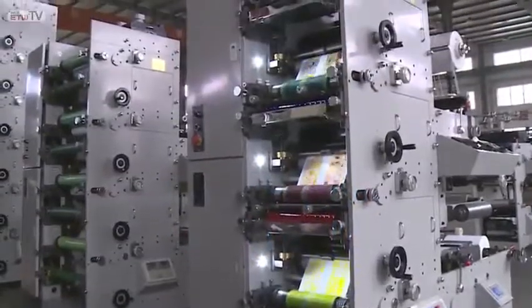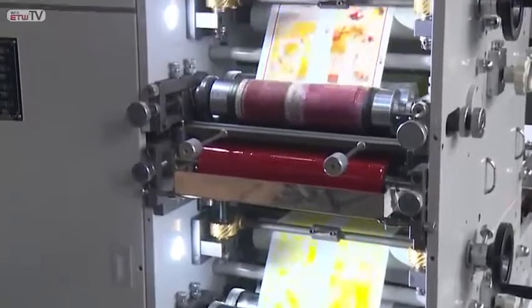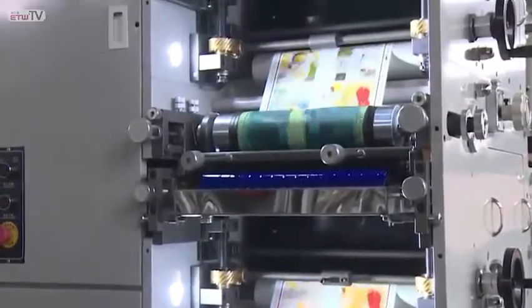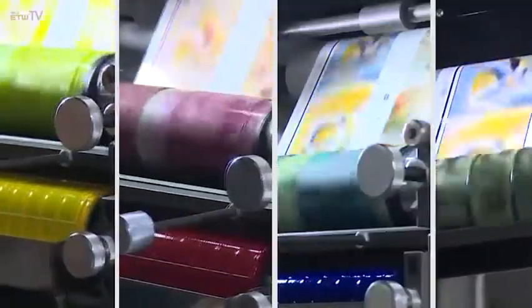The flexo printing machine utilizes a ceramic anilox roll to transfer ink. It comes with a tension controller and load cells to control the unwinder and rewinder. All printing units support 360-degree registration adjustment, and each printing unit is equipped with a hot air dryer.